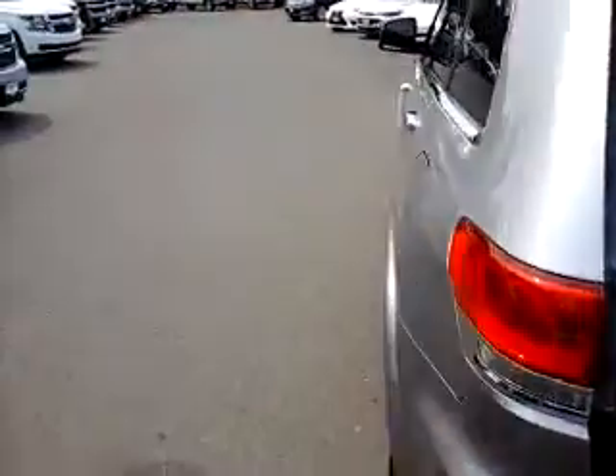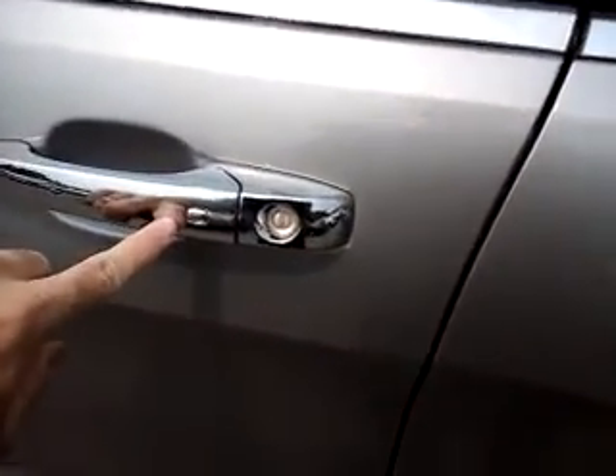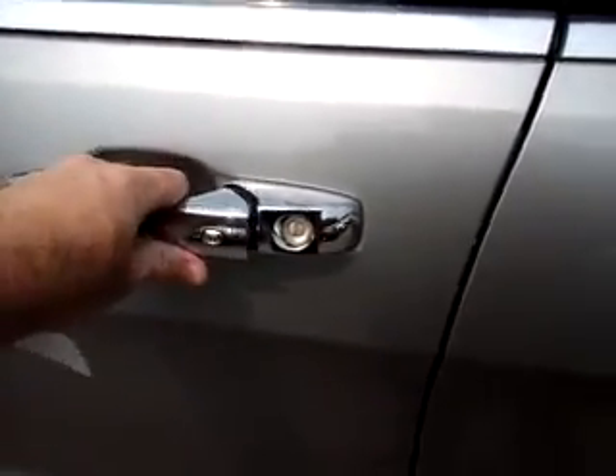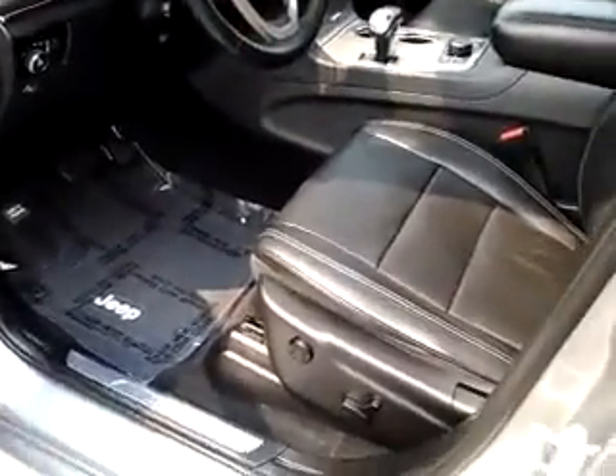You get a good idea here for the size of the split-folding rear seat in these vehicles. I'll show you some of the features up front here. There's a proximity sensor, which means the vehicle will sense when the keys are near the car, so you can simply walk up and open the doors without having to use the key to unlock.